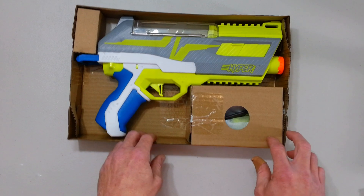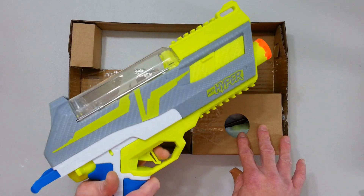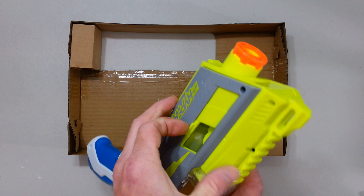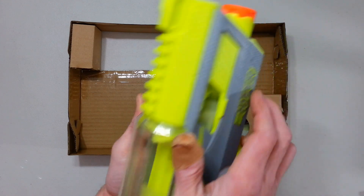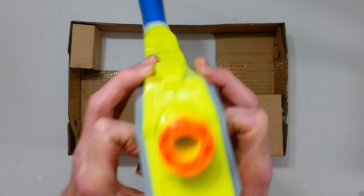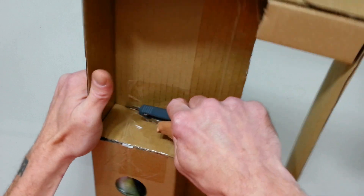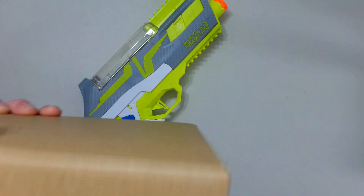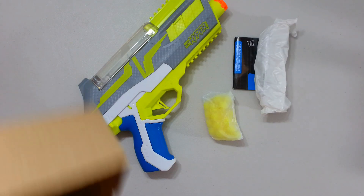Oh my god, this is huge — this is almost comical. There's a jam door, a large one. We have a jam door on each side. There is no hop-up. The rounds, the instructions, and — goggles! Yeah, I like that.